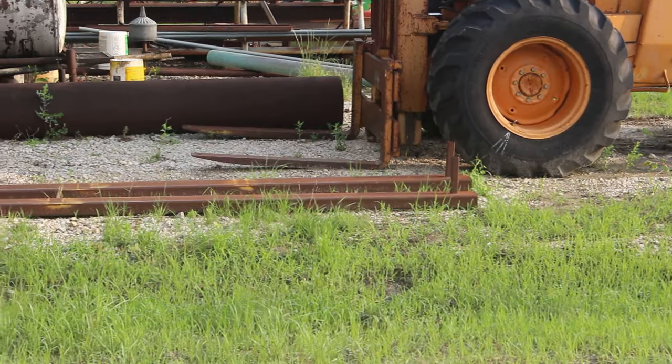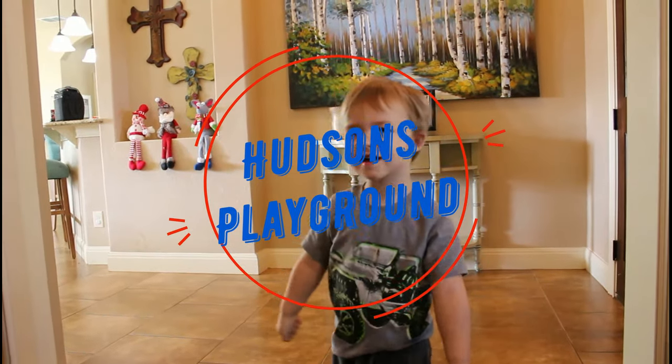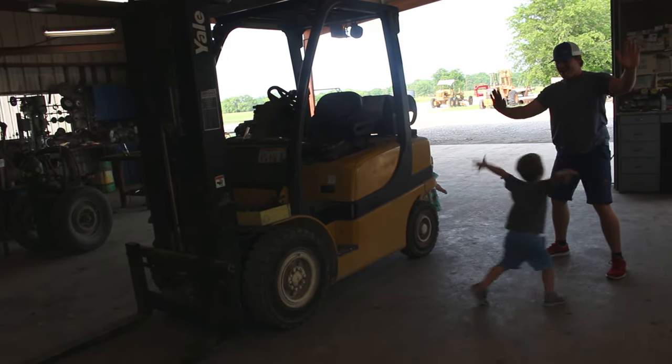Oh look, there's a rabbit! See it? It's Huffman's Playground! Welcome to Huffman's Playground!